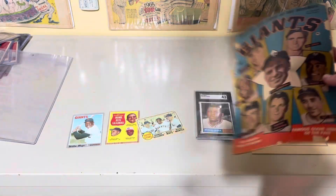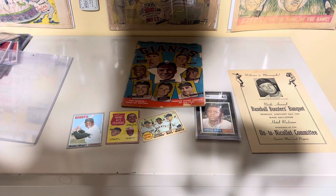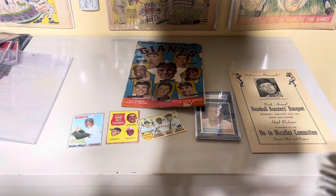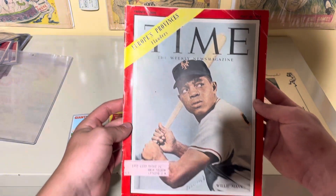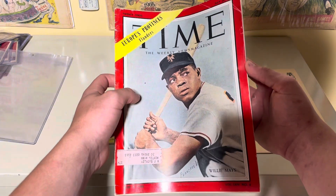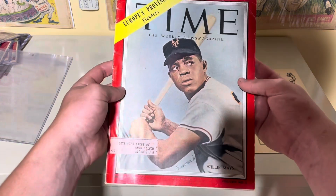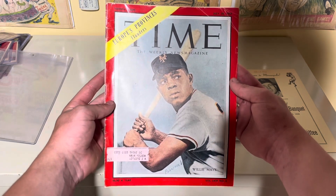The last program I pulled out is this 1954 Time Magazine. Really nice color, really nice cover. There's not much to say here — great picture of Willie Mays right there.